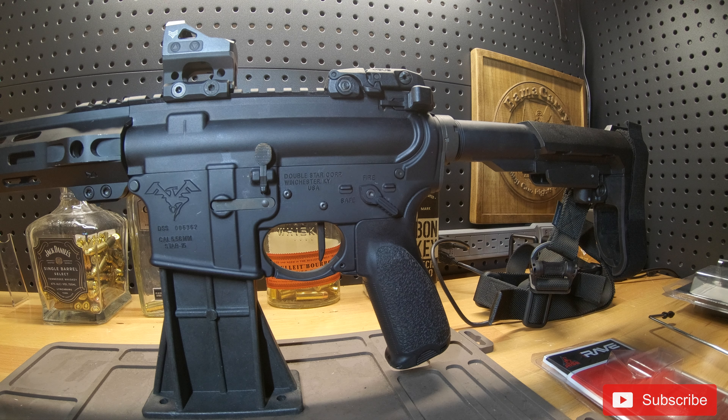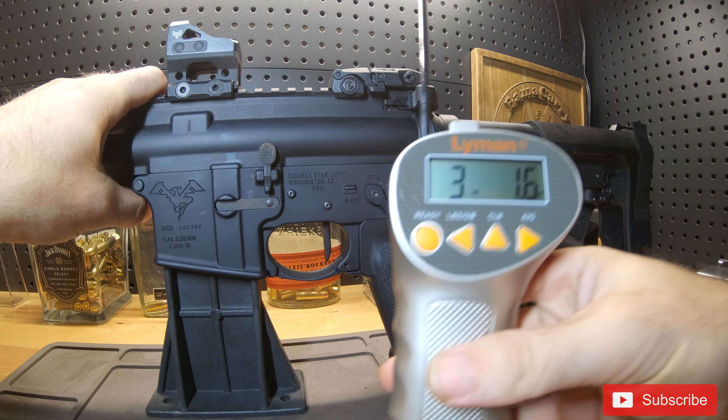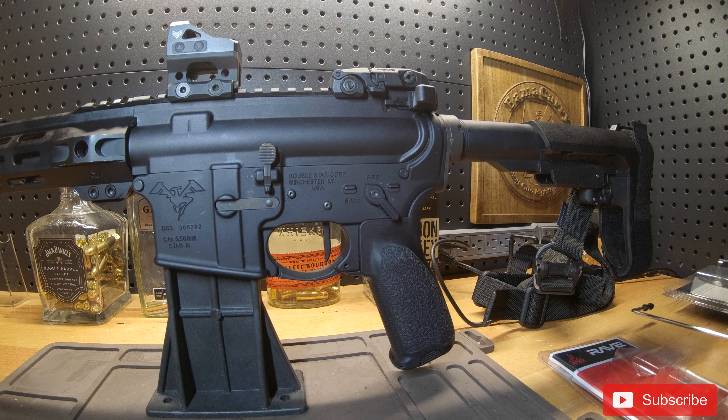I have a line-on digital trigger gauge here. Let's see what it breaks at — the weapon is safe and clear. I got 4.42 pounds. Try it again — a little over 4 pounds. One more — I'll go low on this one. Okay, that was a lot closer to their advertised spec, just over 3 pounds. So as you can see, depending on where you pull on the trigger, your pull weight will vary.